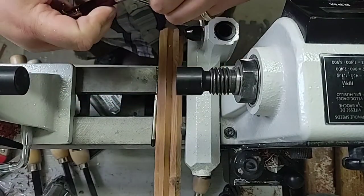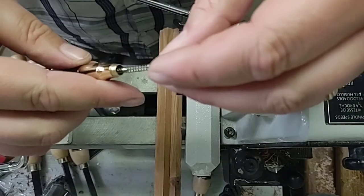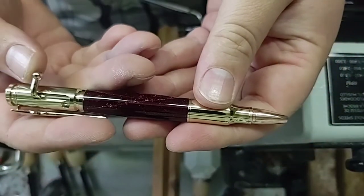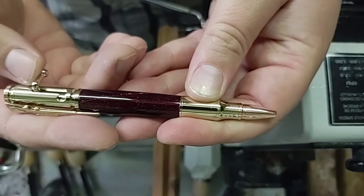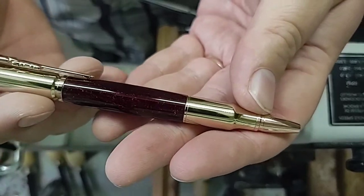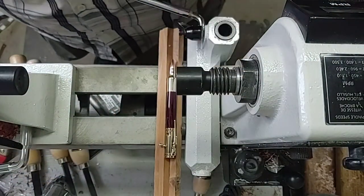What's left to do: take our ink and our spring, drop it down in there, thread on our bullet tip, and check the function. That looks good, looks real good. That's a real nice pen — going to get that off to my customer.